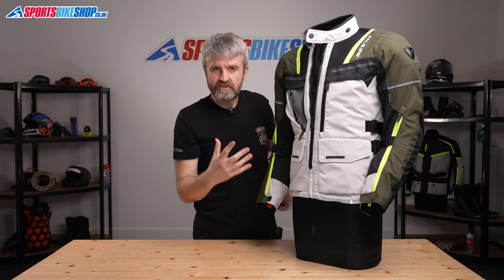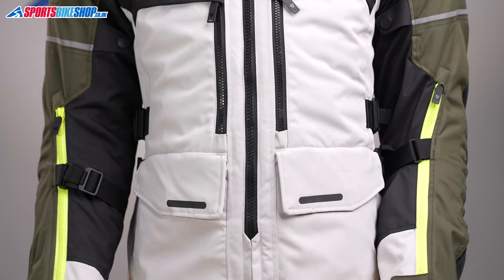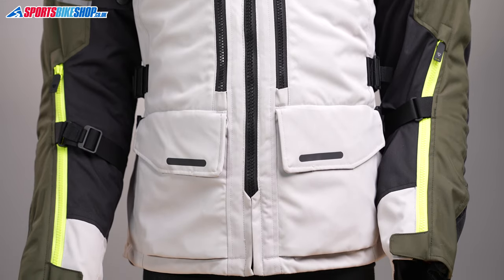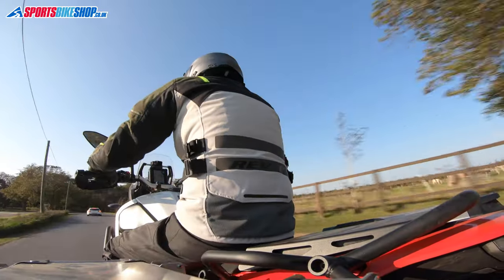Pocket-wise on the outside of this jacket there are three: two water resistant pockets at the waist, although one thing to note — they're stitched at the sides so you can't use them as hand warmer pockets when you're off the bike, and then there's an additional pocket at the lower back.